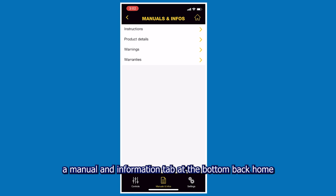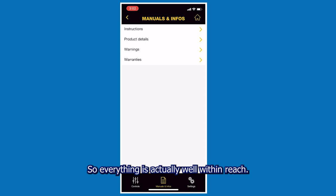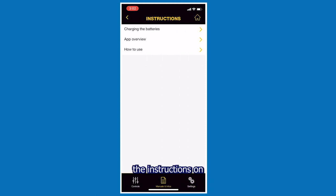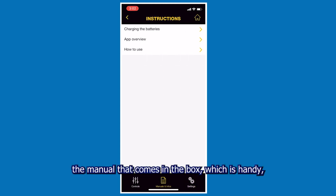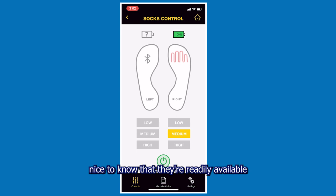You'll also find there's a manual and information tab at the bottom to get back home if you'd like — so everything is well within reach. The instructions and manual that come in the box are handy, but if you want to use the instructions built into the app, it's nice to know they're readily available if you don't have the manual handy.